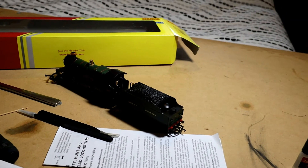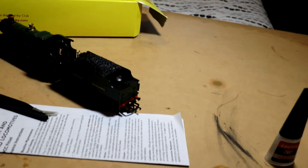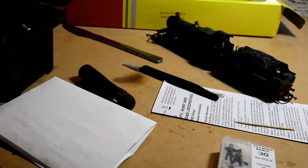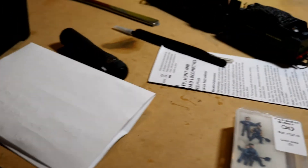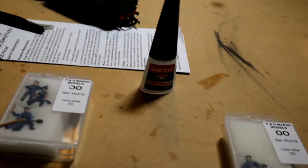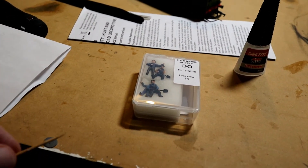To prevent using too much glue, what you basically do is put a small blob of glue onto a piece of paper, then pick up just a tiny bit of glue on the end of a cocktail stick and add it to the feet of the figures.